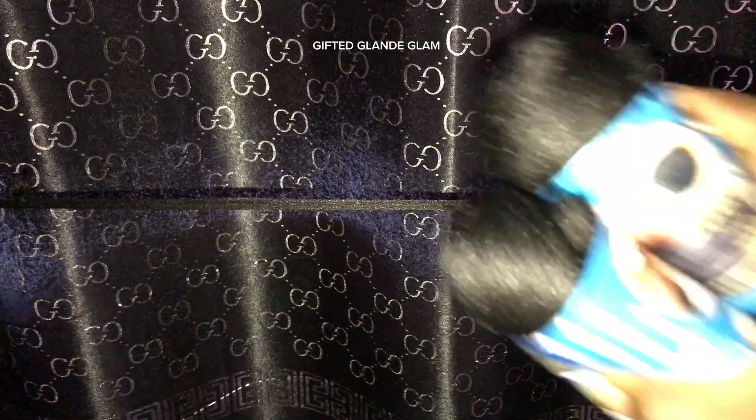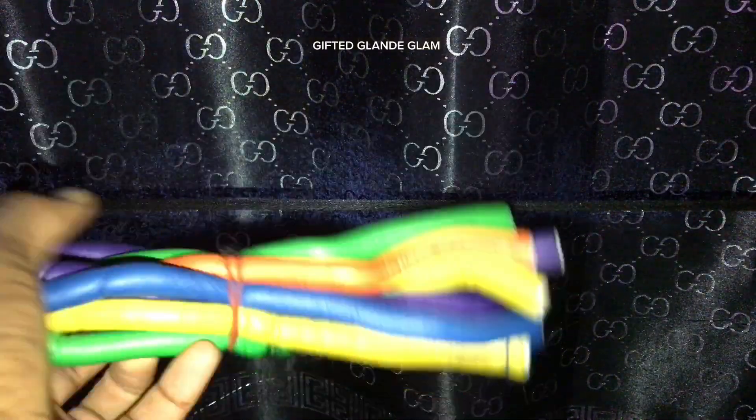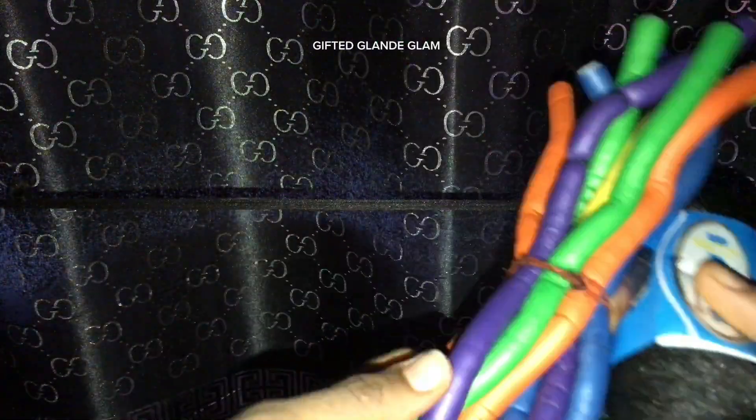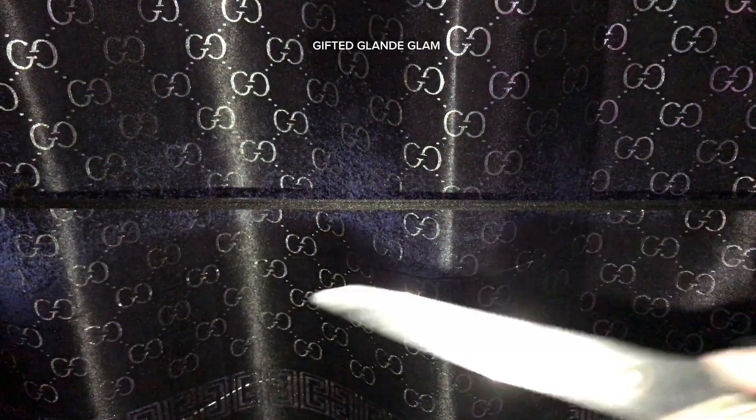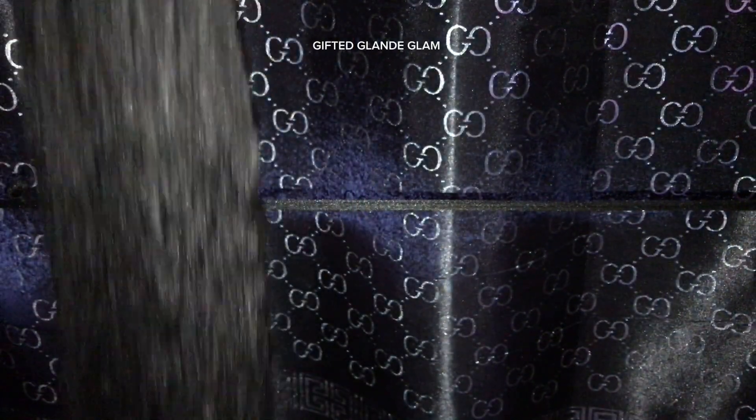Here are the materials we need: just Brazilian wool — the normal Brazilian wool — we need our fuzzy rods, scissors, a conditioner, and hot water.